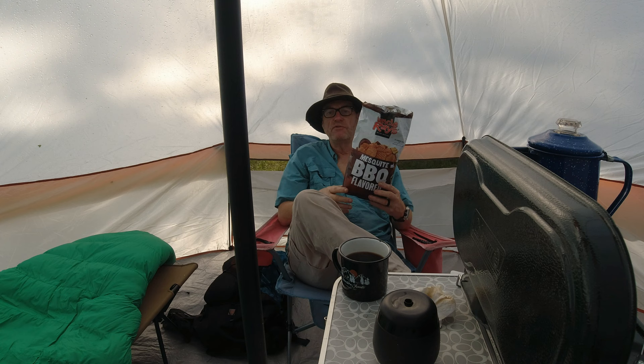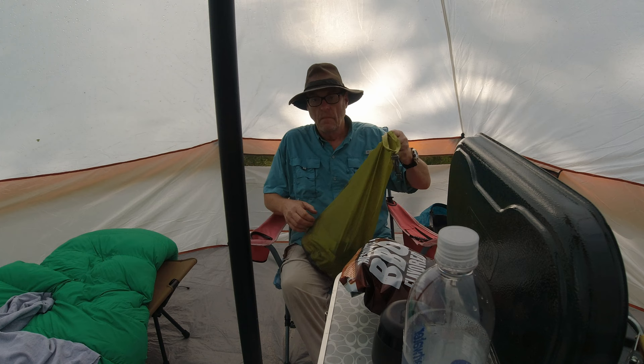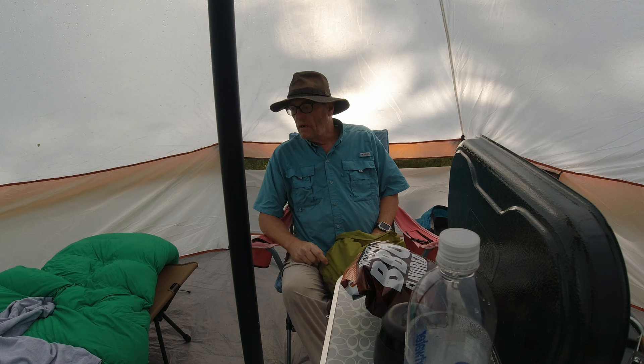Breakfast of champions — barbecue potato chips and coffee. I've got time to get things put away, so I'm going to give you a little gear loadout video showing what I brought for this trip before I start tearing everything down.